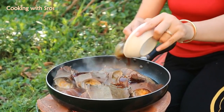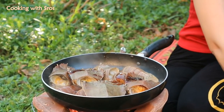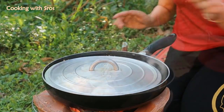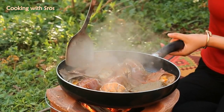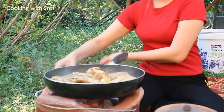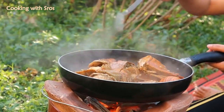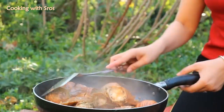I add it all in. Close the cover. I start to turn it to the other side.